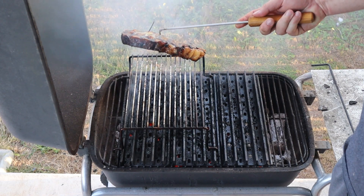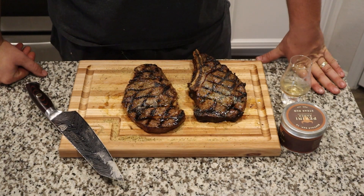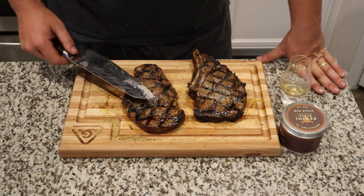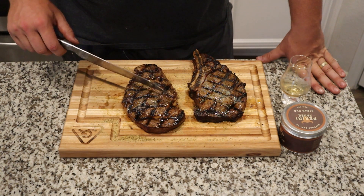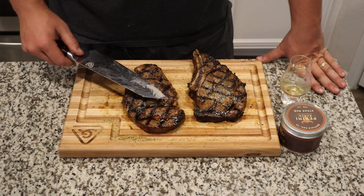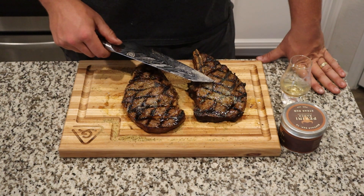Let's pull these guys off. Give them about four or five minutes to rest while we get the camera set up, and let's eat. Now it's my favorite part of the video where I get to eat some steak. This is our non-balsamic brine steak — dry-aged, dipped in beef tallow, and cold smoked. This other steak is all that plus it was brined in balsamic. Pretty crazy stuff.